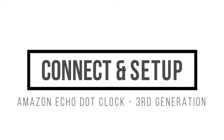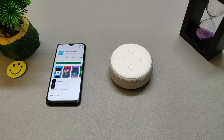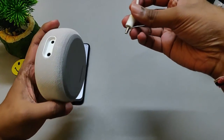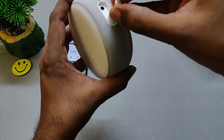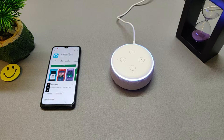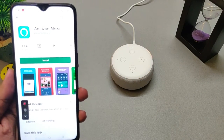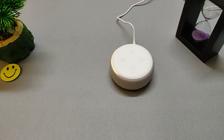Now let's set up the Echo device and start using it. First we need to connect the power adapter and connect this to the power source. Let's go ahead and do that. Let Alexa boot up for a minute — it's going to take some time. Your device is ready for setup — just download the Alexa app and follow the instructions. So it has booted up and it's asking us to install the Alexa app, so let's go ahead and start installing it.